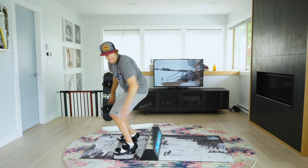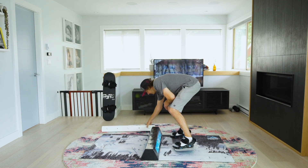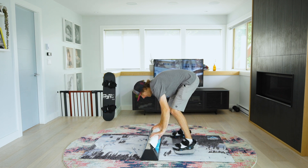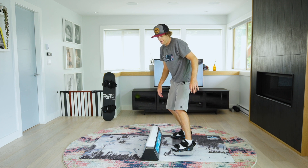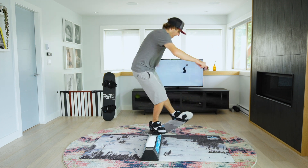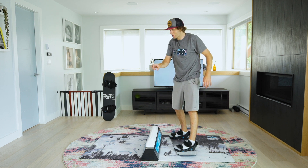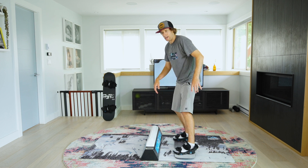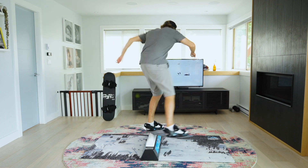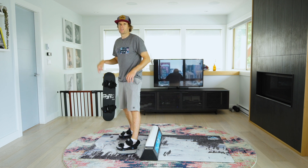Frontside 180 in, 180 out. Let's chuck this on, let's make it tricky. Hardway, hardway 180 in. Boom — you see my board kind of slipped through it a little bit there, that's okay. You can do that on a snowboard too. Back 180 in. Boom — you can see the rotation kind of takes you around.